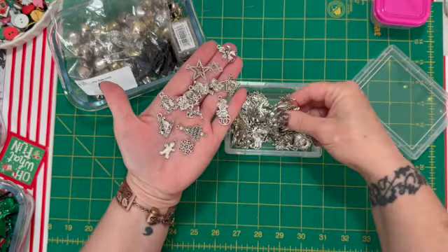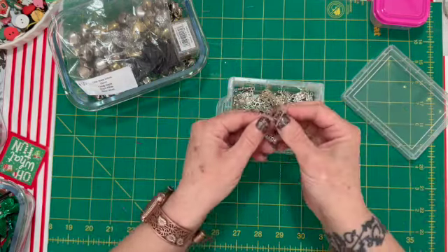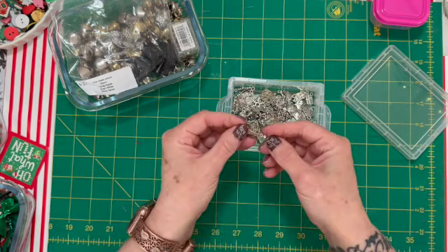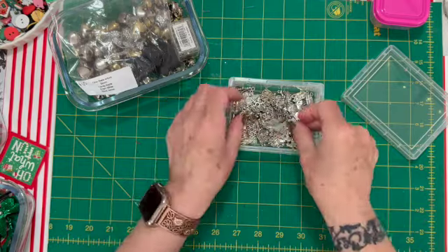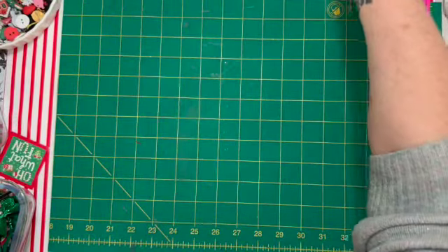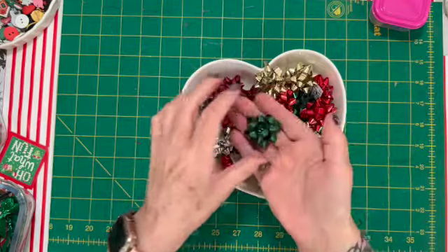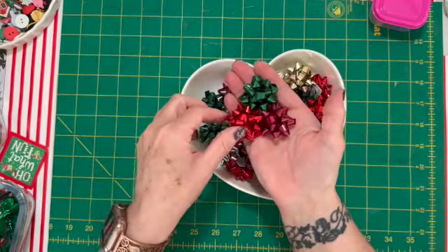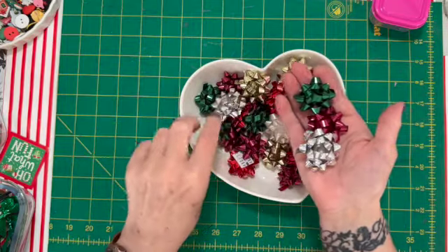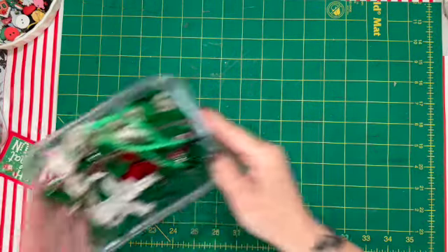These were a great deal — I think it was about a hundred charms for fifteen dollars or something. Last year I just put little strings on them and hung them from my packages when Santa Claus came. Then I have just a bunch of sticky bows — I loved the colors, much more muted than traditional, plus holographics, plain silvers, whites, and golds.